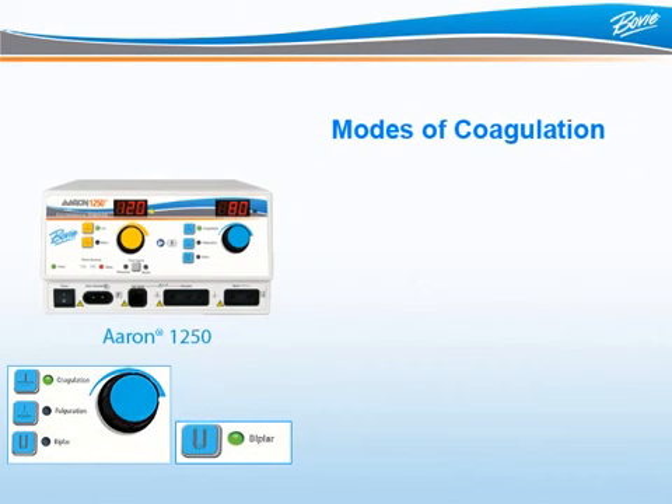The last mode of coagulation is bipolar. When the bipolar LED is illuminated, up to 30 watts of bipolar coagulation are available. Bipolar coagulation is a method where energy is delivered between two points to coagulate tissue, generally the tips of a pair of scissors or forceps. This application allows for greater control when operating in sensitive areas.